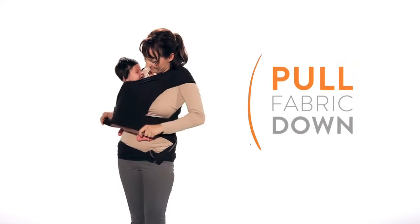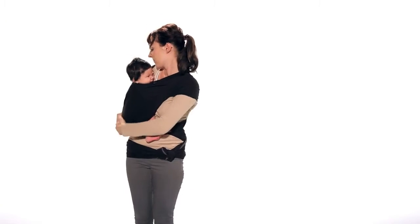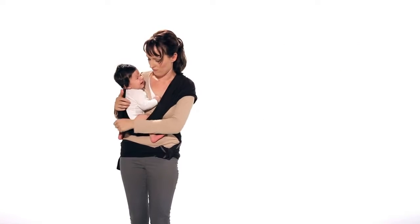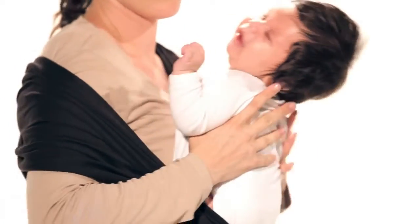Pull the third layer down and under your baby's legs. Peel back the side panels one at a time. Lift your baby out.